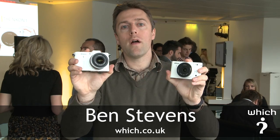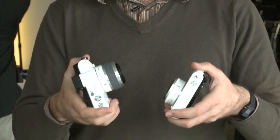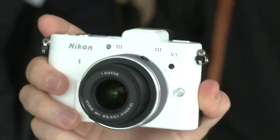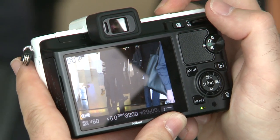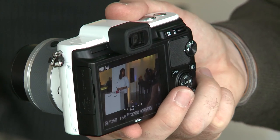These are the new Nikon 1 cameras, a completely new system of cameras from Nikon, and as you can see they're very compact. This is the Nikon J1 and this is the more advanced Nikon V1. They have very similar features — they both have a 10 megapixel sensor and the same processors, which are able to capture at full resolution an impressive 60 frames per second. Now these cameras have a number of interesting features, but first let's take a look at the key differences.